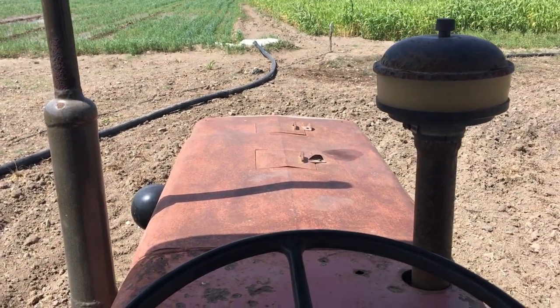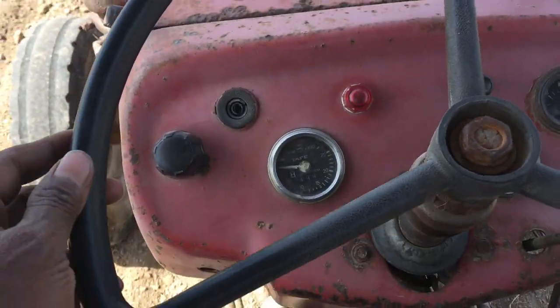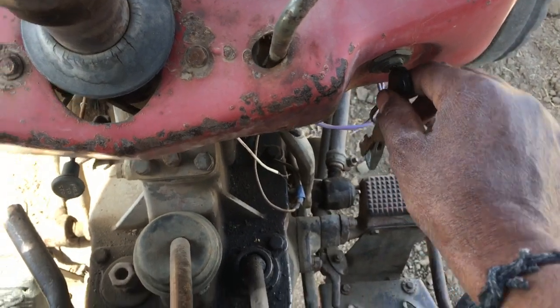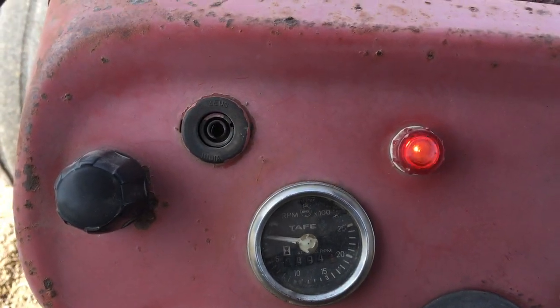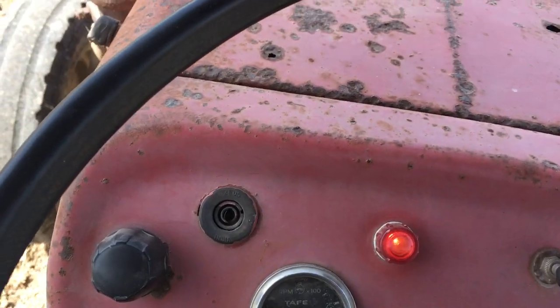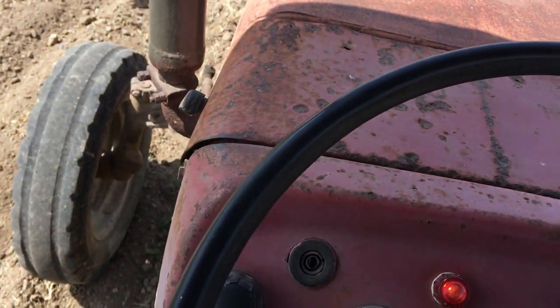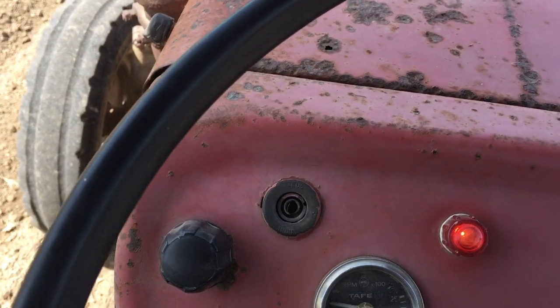This is my Massey Ferguson 245 Di. This is the driving wheel, this is the key to start. It shows that there is a battery and lamp indicators — everything is okay. There are various control panels.